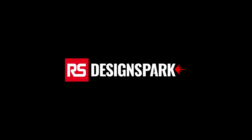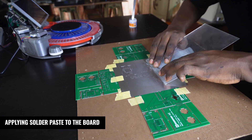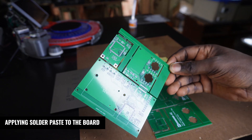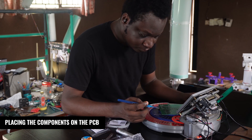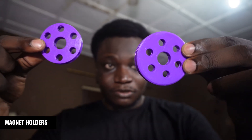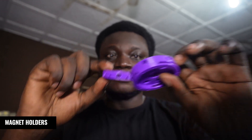Hi guys, so I've just printed the parts that make up the magnet switch that goes on the logger. I think it printed out nicely, at least for something that has so many interconnecting holes.